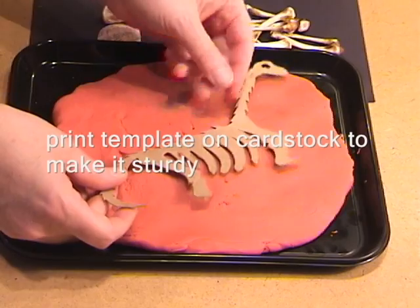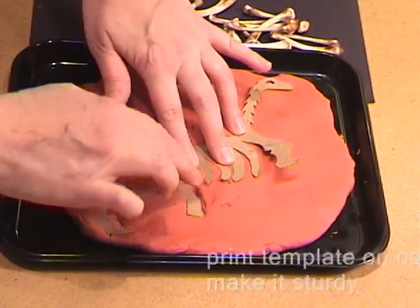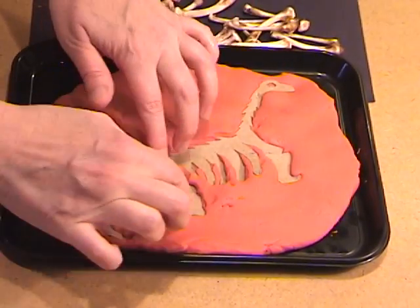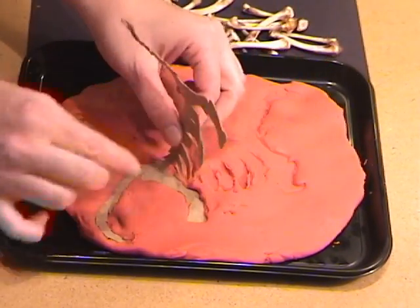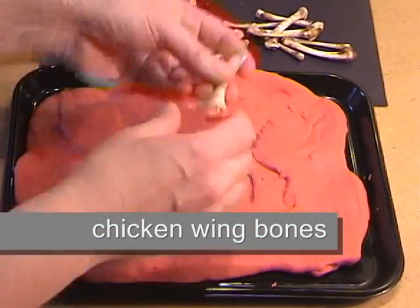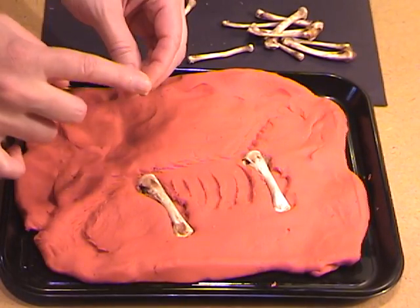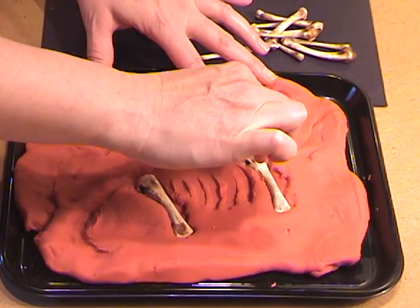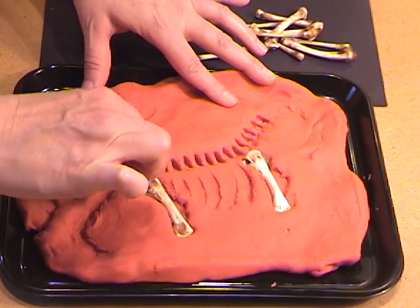Then you take the template or lay out the bones right into the play-doh. Make the impressions very deep, then take the template up. Take your bones if you have them and lay them out to make it even more realistic looking. You can see that one looks like a vertebrae — use that as the vertebrae all the way down. Nice and deep impressions.